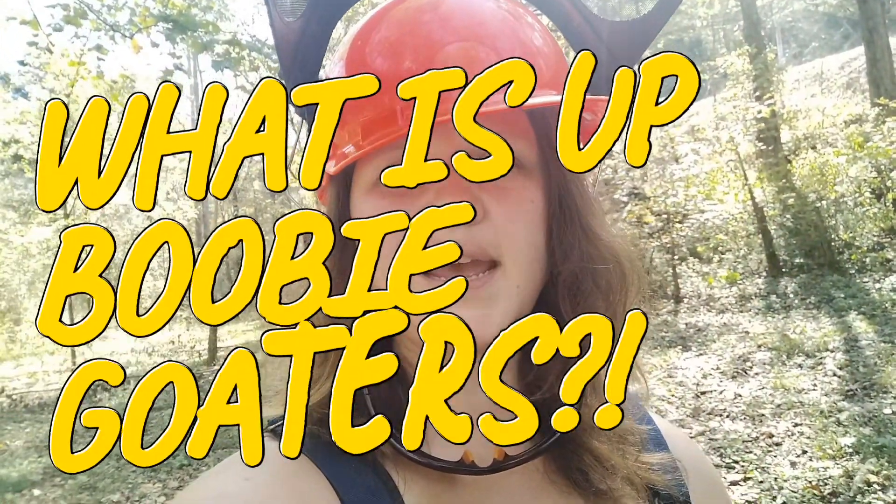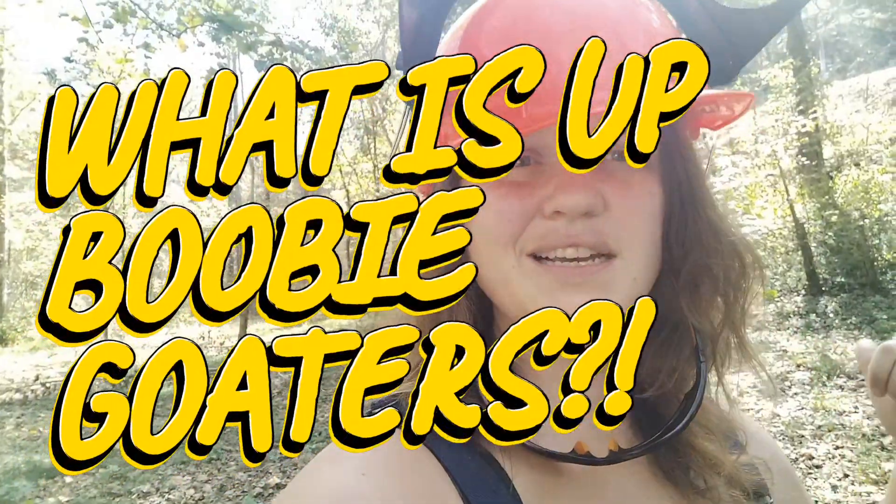What is up, booby goaters? Today I'm going to try to cut down some more of these sapling trees so I have more pasture behind my barn.